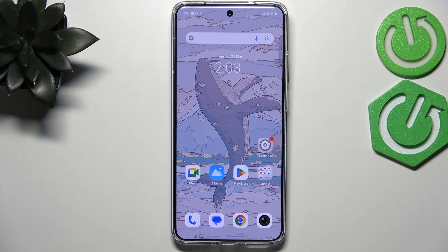Hi everyone. In front of me I've got the Vivo X200 Pro, and let me show you how to add a fingerprint to this device.